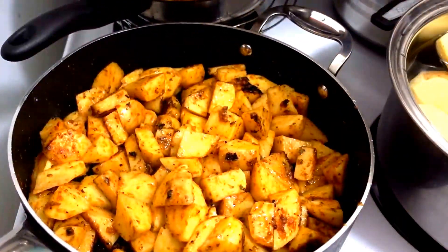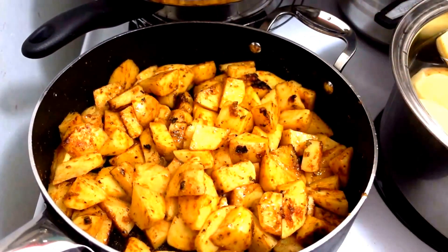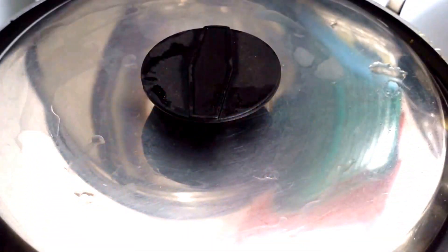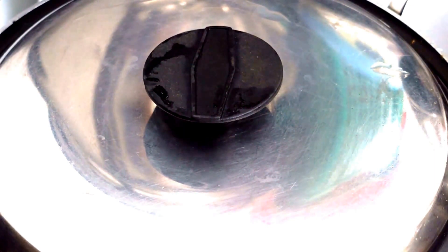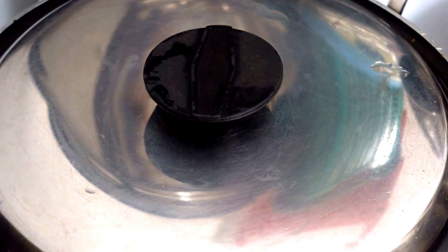Beautiful — you're going to have a fantastic vegan meal in no time. I've turned off the heat and covered it up. If you want them crispy you don't want them covered, but I want them to finish cooking in their own steam.